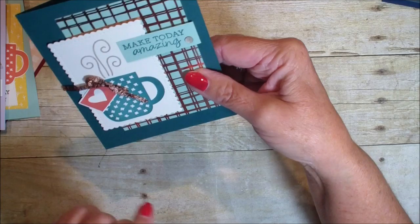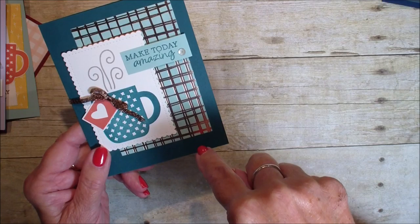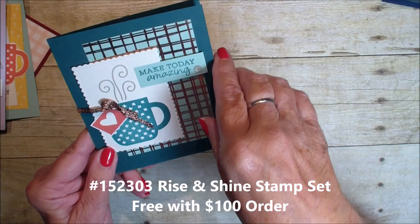This stamp set is called Rise and Shine. I will put the code numbers at the bottom of this video for each of the products. Also, if you head over to my blog stampingwithlinda.com, I'll have the link for the whole brochure.